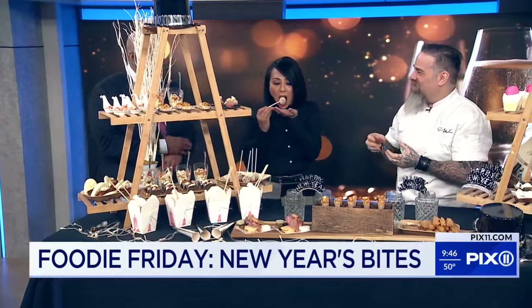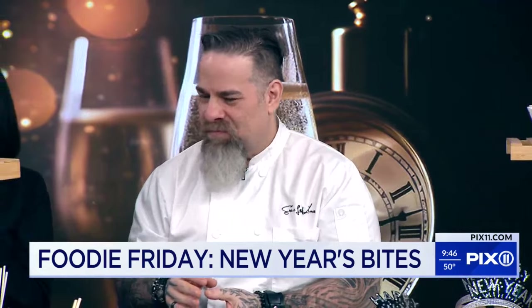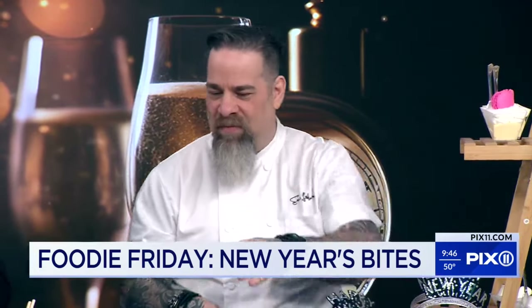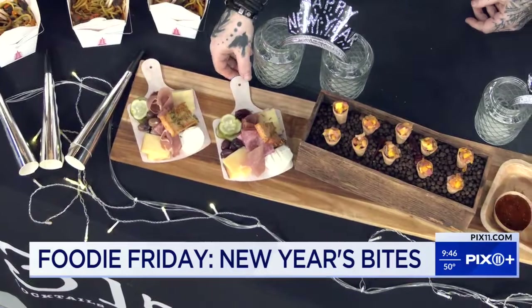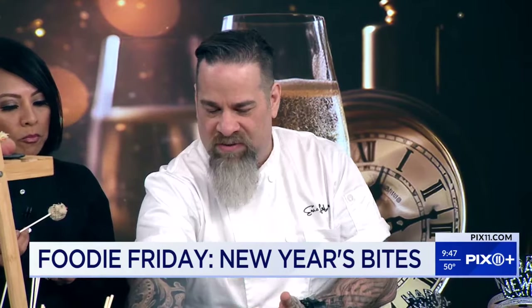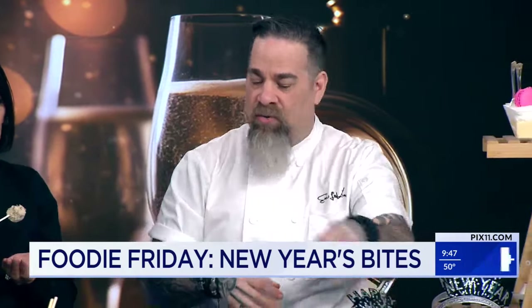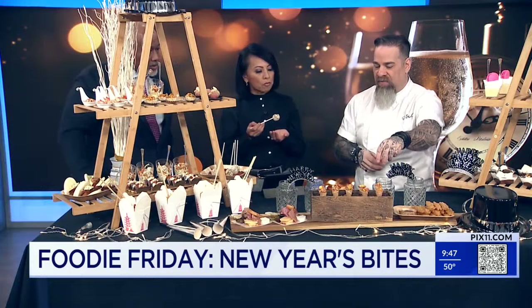Again, the ideas are things that you could do at home — they're simple. Right in the middle here, we have a mini charcuterie board. Instead of doing a whole big board where everyone's pulling from the same thing, we create these little individual ones on paper boards, so everyone has their own. Cones are a popular thing too — inside this cone, we have a little mojo pork and a little bit of mango salsa.